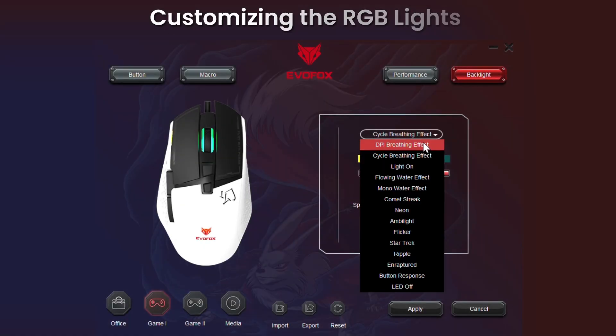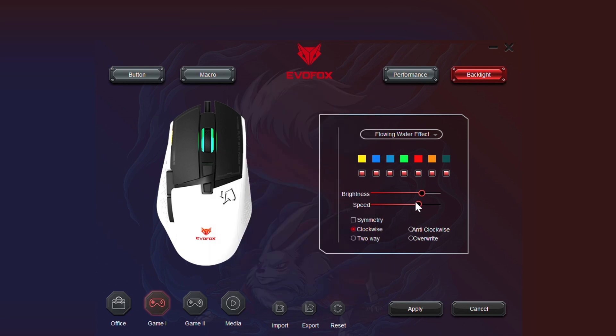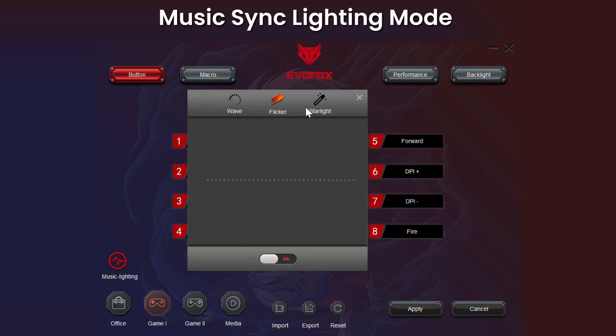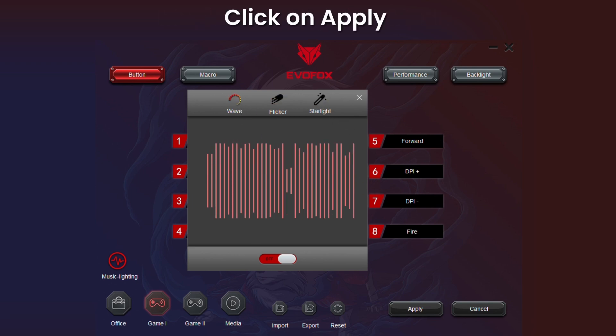You can choose from the available backlighting options and further customize the RGB effects. Hit Apply to make the changes live. You can also set and customize the music lighting, or completely turn off the RGB lights as well. Hit Apply to make the changes live.